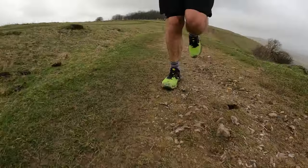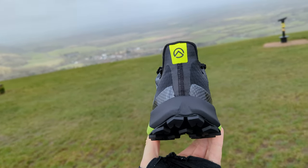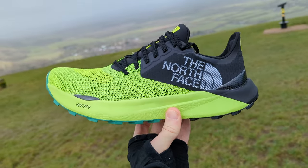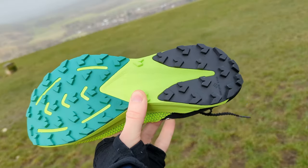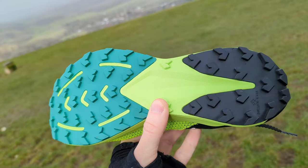The midsole foam incorporates a 4mm P-backed insert at the forefoot to improve rebound, and there's a rocker that incorporates a fork design in the heel and forefoot to offer support on technical terrain. The upper is built to be light and breathable with a sock-style design for a lockdown fit, and the outsole is covered with surface control rubber for grip including 3.5mm lugs.